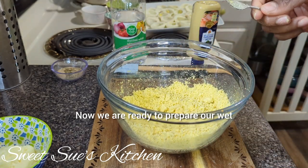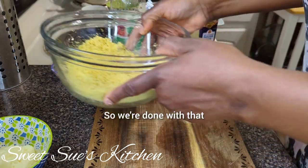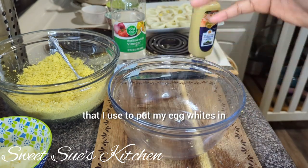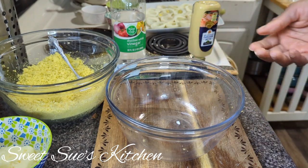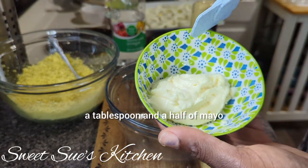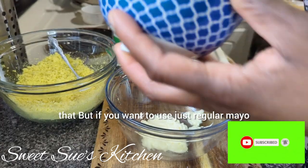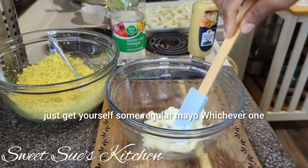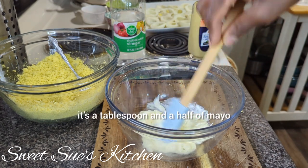Now we are ready to prepare our wet ingredients. This is the bowl that I used to put my egg whites in — the actual egg itself after removing the egg yolk. So now we are going to add in about a tablespoon and a half of mayo. You don't want to use Miracle Whip — some use Miracle Whip and I'm not going to shy against that, but if you want to use just regular ol' mayo, whichever one you prefer is your choice. It's a tablespoon and a half of mayo.